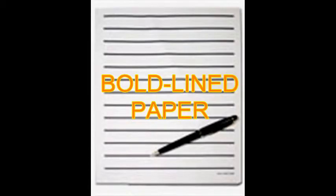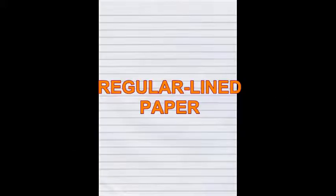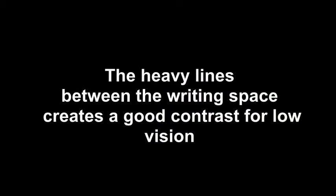Bold-line papers are papers with lines that are darker, denser, and wider than those of regular lined paper. They provide a larger writing space, and the heavy lines between the writing space create good contrast for people with low vision.